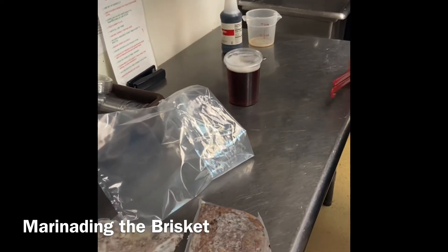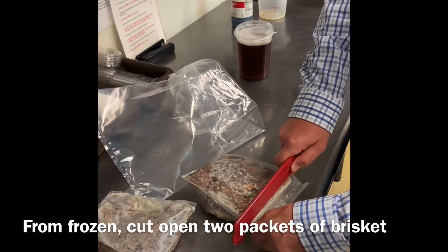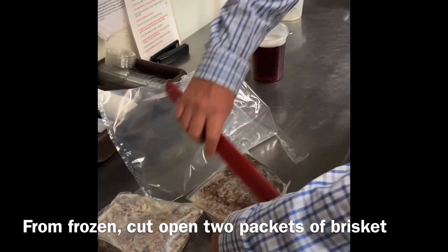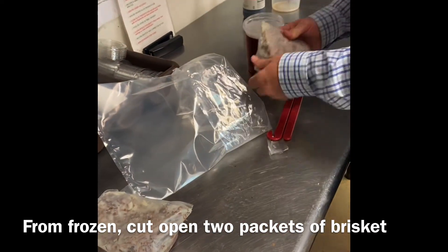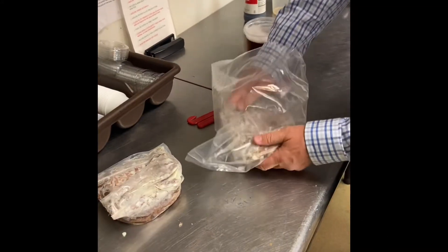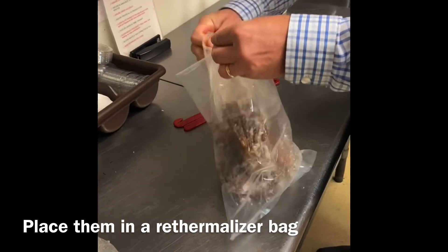Now we're going to get our brisket ready for marinating. We can take this in from frozen, use this little handy dandy cutter, and we're just going to slice it open. We're going to drop it into a re-thermalizer bag. We're going to do two packets, which is two pounds a piece, so four pounds is going to go into the bag.